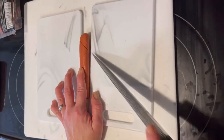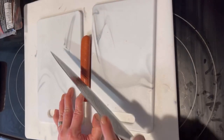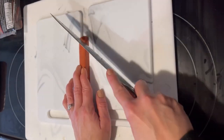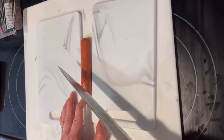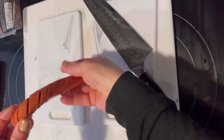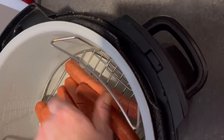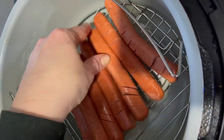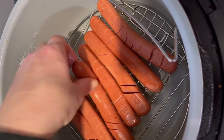I put it off to the side and continued with the rest of the hot dogs. By the end I was getting quite swift at doing it. Once they were all sliced up, I brought them over to my air fryer and put them on my lyre rack.